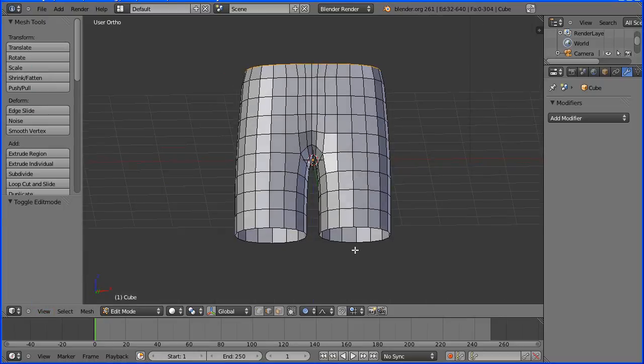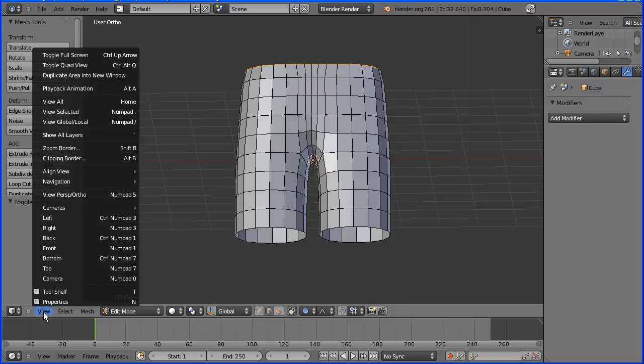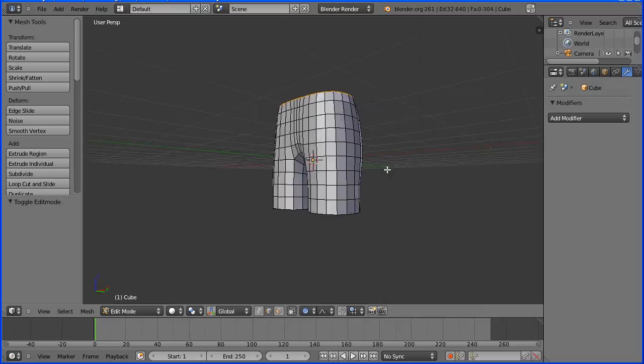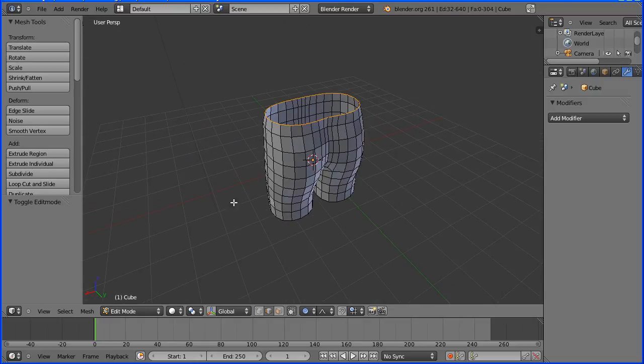I'm going to finish the tutorial there. In a future tutorial I will extrude the legs and shape them. I will put the finished file at my website www.freemovies.co.uk at the Blender channel. Thanks for watching and goodbye.